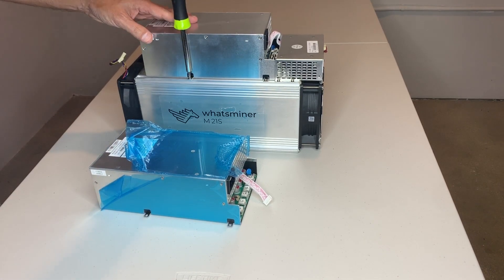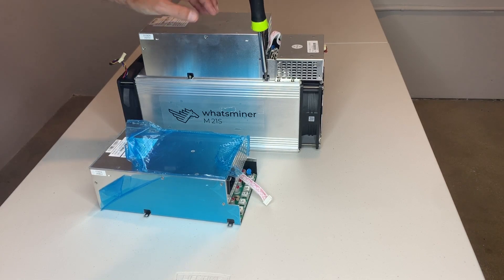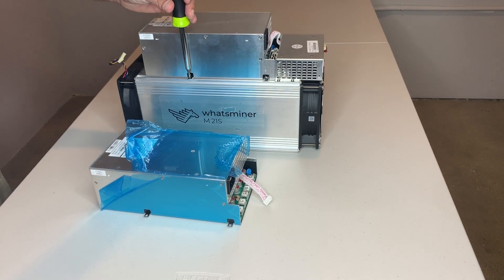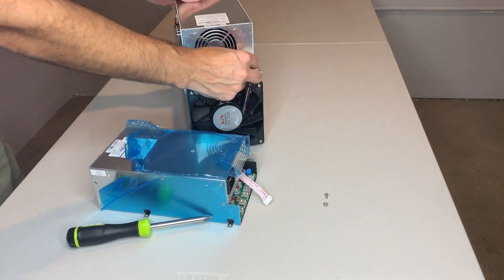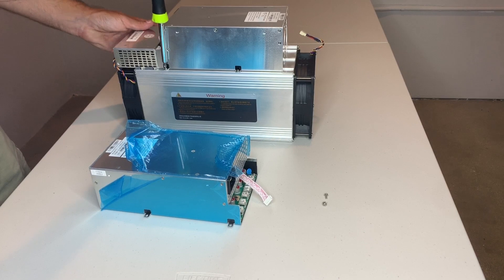Okay, so here we go — I'm taking off all the screws on the casing. There are several screws that you need to remove which are attached to the actual housing. Once I remove all those screws, we will be able to pull off the power supply from the top unit.